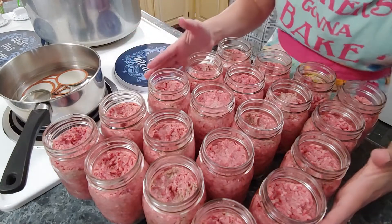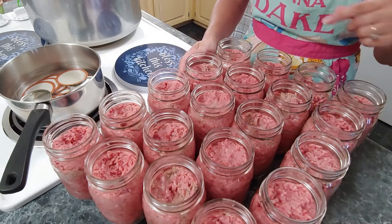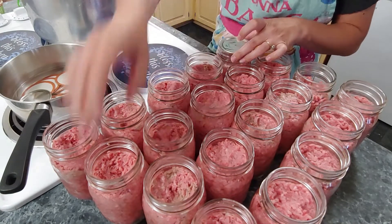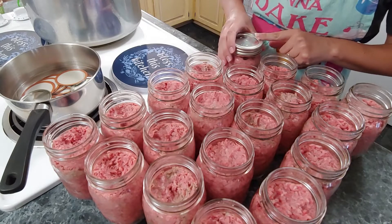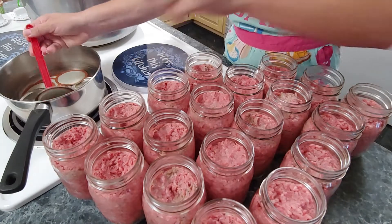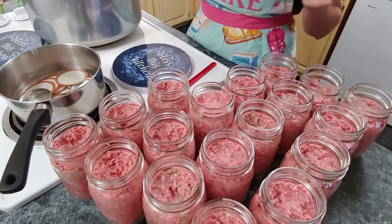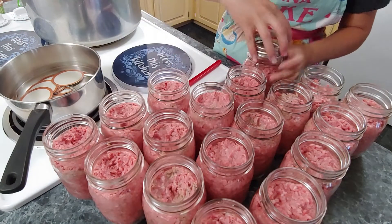I've got the hamburger meat packed in here and we're ready to put the lids on. I don't put any salt in the hamburger meat and I don't put any water because it's raw packed. When it cooks, its own grease will cook out and put the liquid in. We're going to start putting the seals on — make sure that they're good and tight. Once you get them on, you can put them right here in the canner. This one holds 20. This is the Presto 23-quart canner.